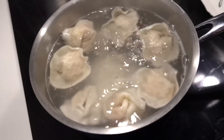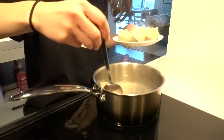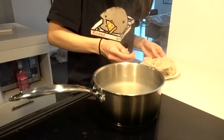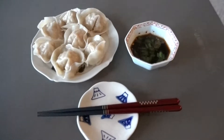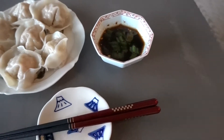Everything is floating and circling a bit, so this means it's done. Oh my gosh, looking good! Hot! The dumplings are done. I made a dipping sauce with soy sauce, vinegar, green onion, and a bit of chili oil.